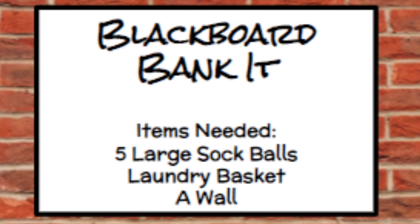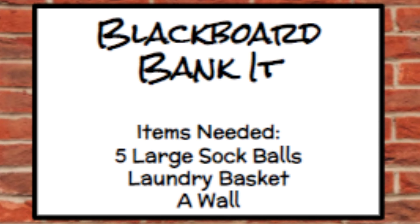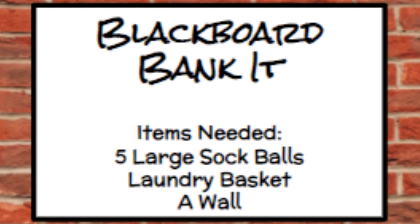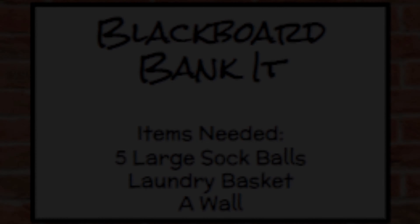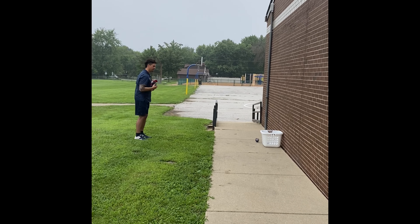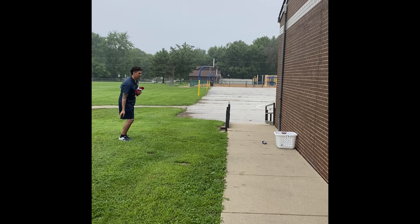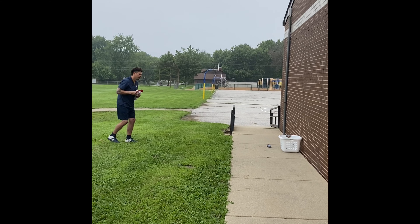There's five pairs of socks. The object of the game is to toss the sock against the wall and get it to land in the basket. If you make it, take a step back. If you miss, take a step forward.